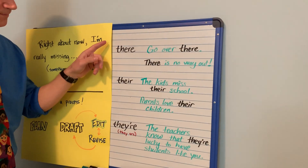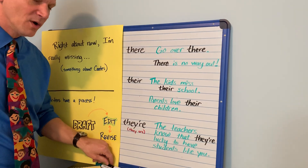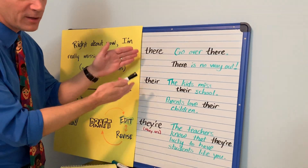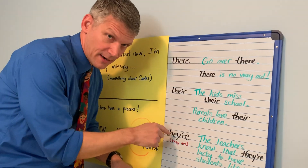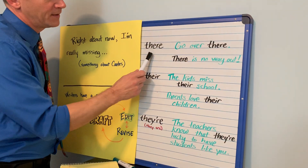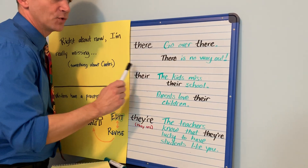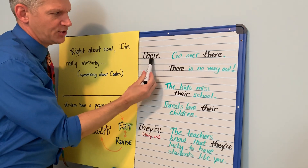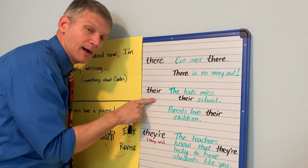This is the word 'there,' but this is also the word 'there,' and this is also the word 'there.' When you are writing, you have to pick the right 'there' and spell it properly based on how you're using it. They all mean something different but sound exactly the same. If it's spelled T-H-E-R-E, that fits into sentences like 'go over there' or 'there is no way out.' If you're talking about a place or general use of the word, it's T-H-E-R-E. It's super common — we use it all the time.